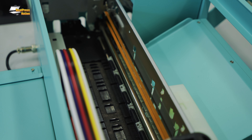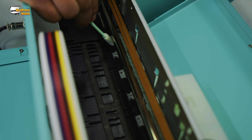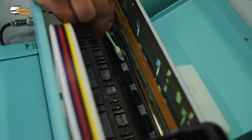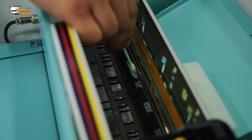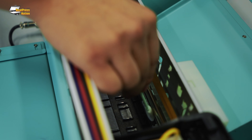We also want to make sure that we clean the pinch rollers. It's a little more difficult to get in here, but we're just going to go ahead and clean around them. If your prints ever have any markings or something that shouldn't be there, go ahead and check your pinch rollers. This is again weekly or as needed.